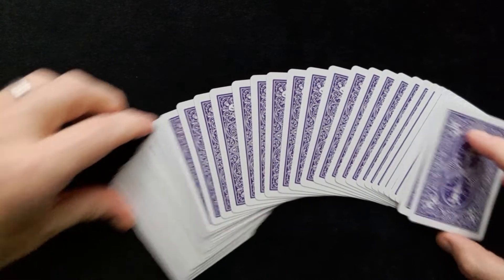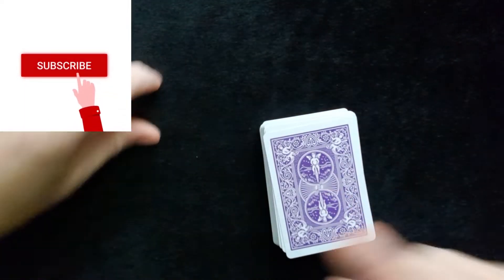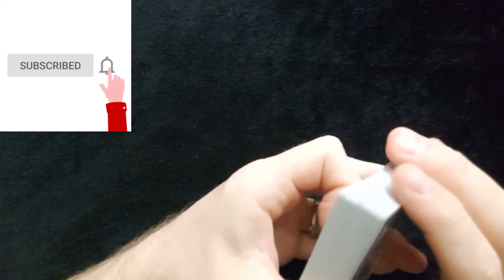If you haven't already subscribed to the channel, please click that red button and the bell and you'll be notified each and every time I upload a new video to the channel.